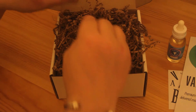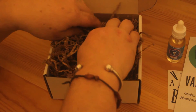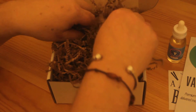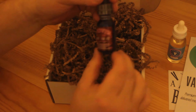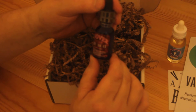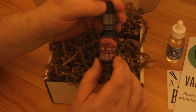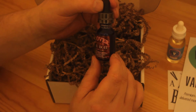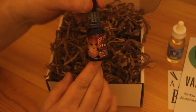Diving in again — there's another bottle. What have we got here? Hoover by Blind Tiger. I don't know what flavour it is, but we'll do a review on these juices. It's got quite a nice picture on it — Blind Tiger.